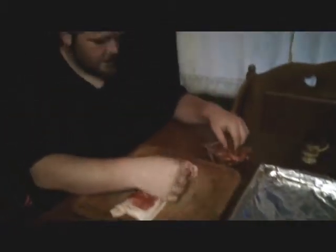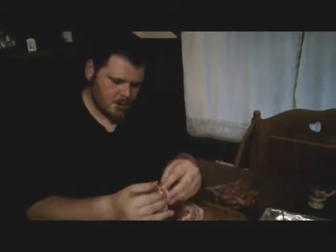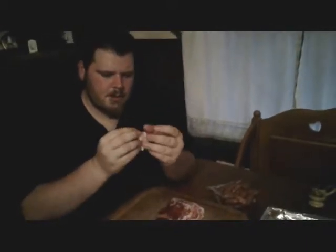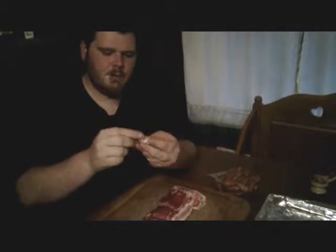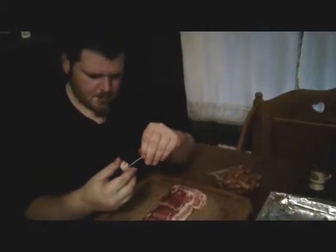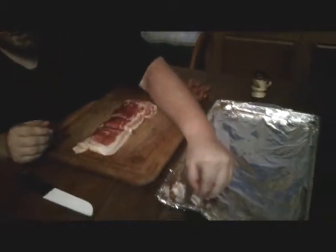Then you want to just keep repeating this process until all of the bacon is gone and all of the little sausages are gone. So I'm going to roll a couple more and let you see how we do that. It doesn't have to look perfect — it's pretty much just however you can get it. Once again, take another toothpick right through and you want to make sure you're setting all of these in a nice little line for a later step that we're going to need.